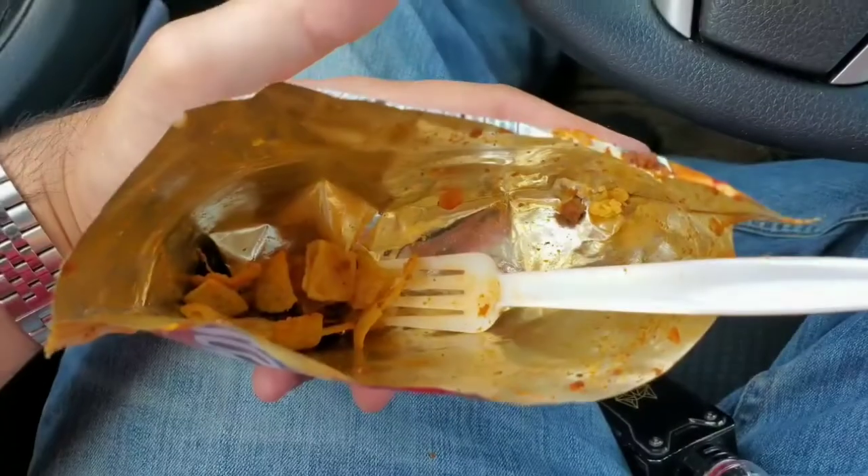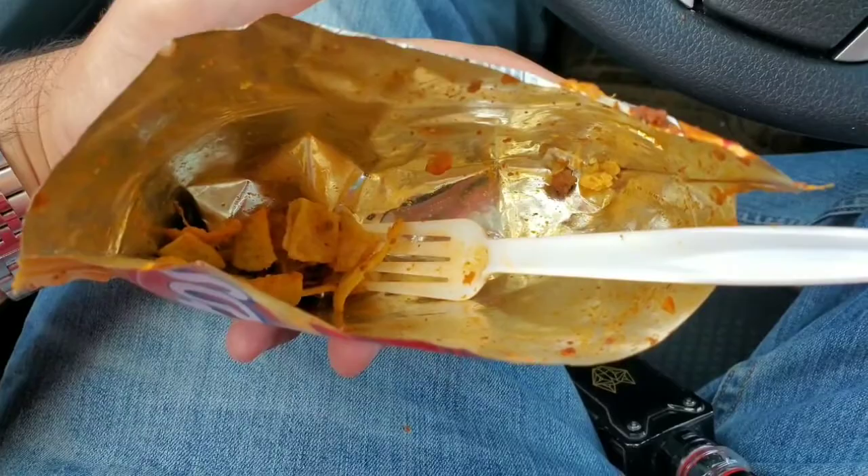All right guys, quick vid, just wanted to show you frito pie — yummy. Later. Oh man, I don't feel so good. See you guys later.